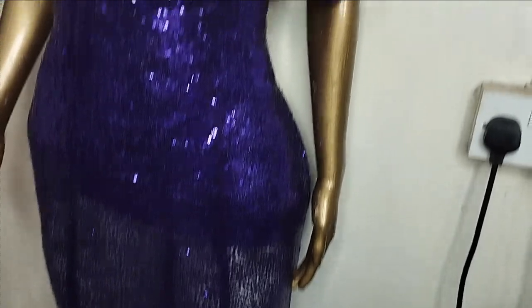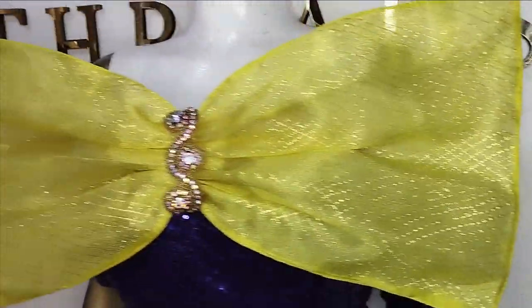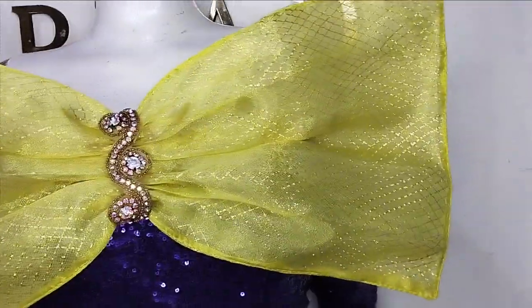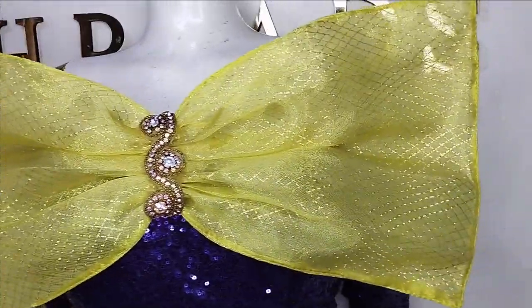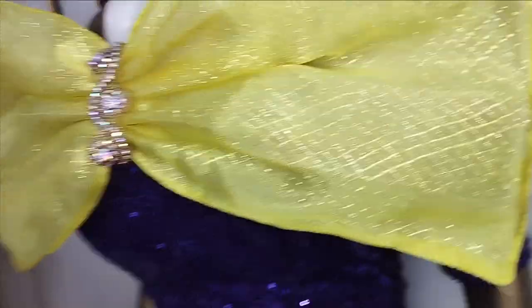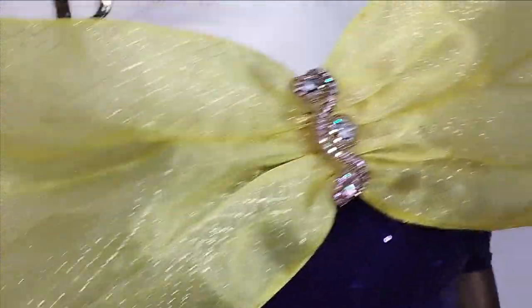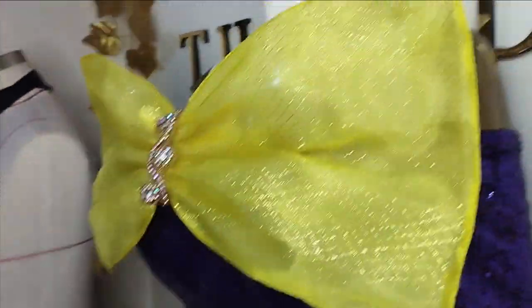I hope you enjoyed making this beautiful bow with me. If you enjoyed it, let us know in the comment section — like, comment, and subscribe to our channel. And if you want yours to be bigger or smaller than this, all you need to do is to adjust your measurements. There are also organzas that have decorative designs on them, so if you can get them you can just use it. But if not, you can just improvise like I have done here. See you in the next one. Bye.